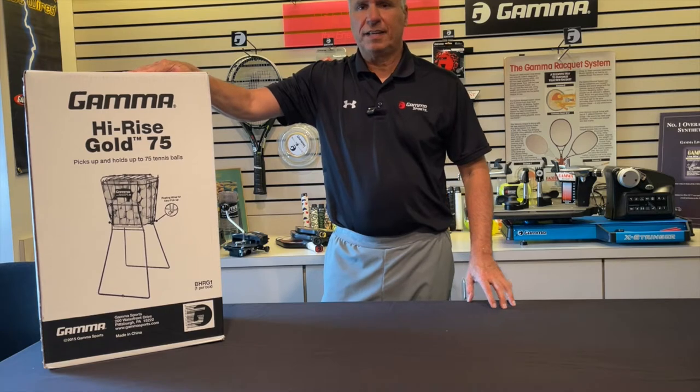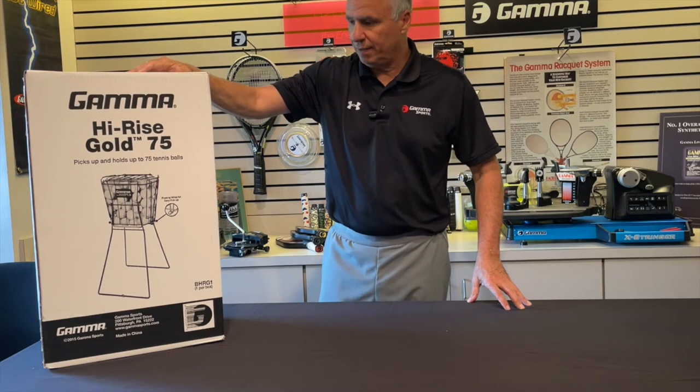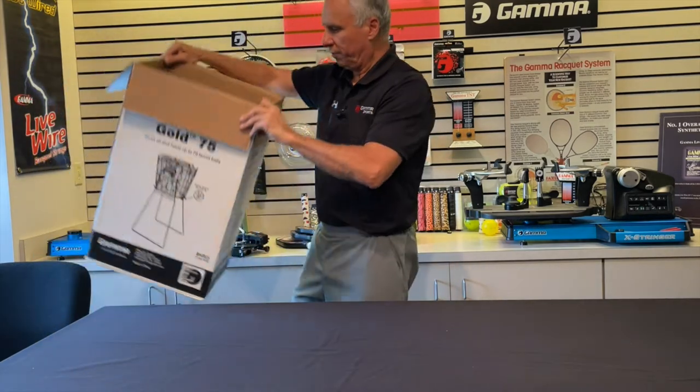Hi, I'm Chuck with Gamma Sports, and today I'm going to show you how to assemble a Ballhopper Hi-Rise Gold 75. This is it in the package right here. Start the assembly by pulling everything out.